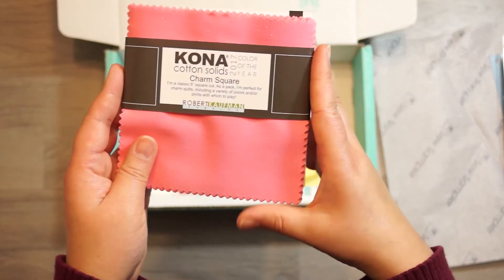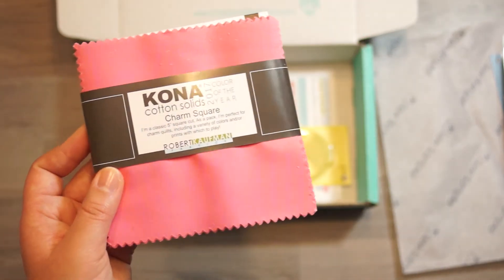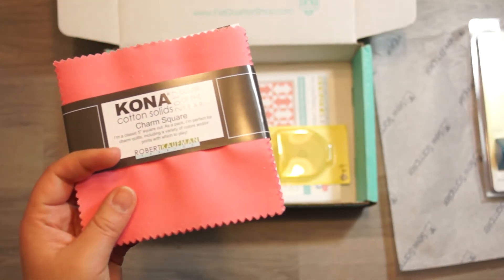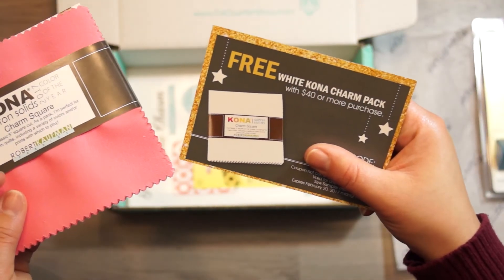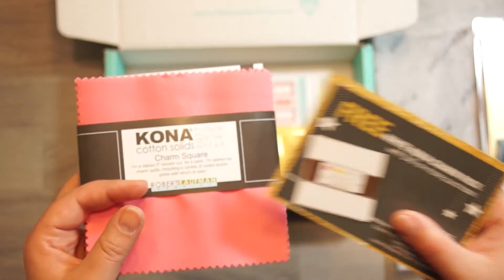A Conan Color of the Year turn-on pack. The color of the year is pink flamingo. Very nice. And by the way, you also get a free turn-on pack when you purchase $40 or more, which will be awesome.